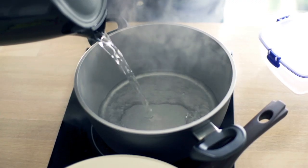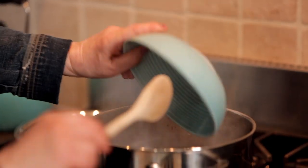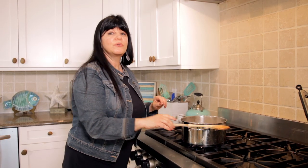Next step is to get the farro going. We're moving over to the stove — we have some water boiling right now and we're going to throw our farro in. We're at a rapid boil, so we add our farro, give it a stir, bring it up to a boil then down to a simmer, and let it cook until the farro is nice and tender. Our farro has been cooking — let's give it a little taste. It's a chewy grain, not like rice; it doesn't absorb all the water. We'll drain it, transfer it to another bowl to come down in temperature, and then we'll start putting our ingredients together.